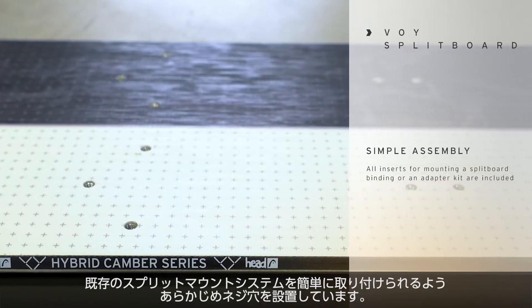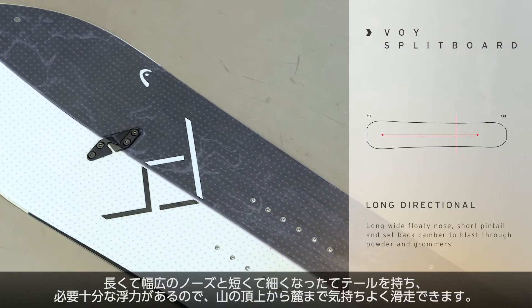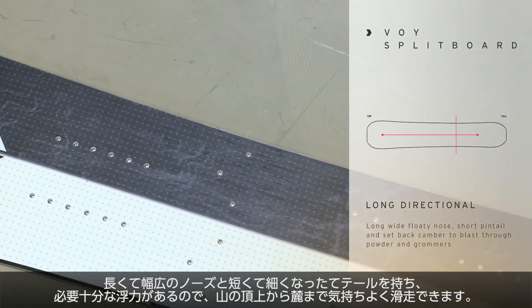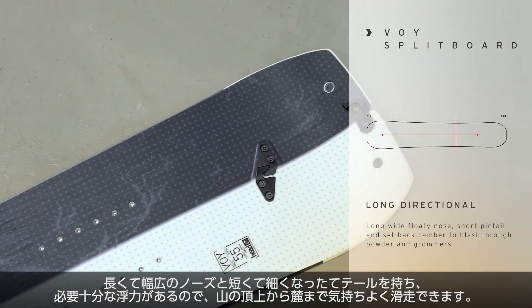All the inserts that you need to mount a split board binding or an adapter kit are already featured on the board. In general, the VOI features a wide floaty nose with a short pin tail, so it's easy to maneuver and helps you to stay on top in powder snow.